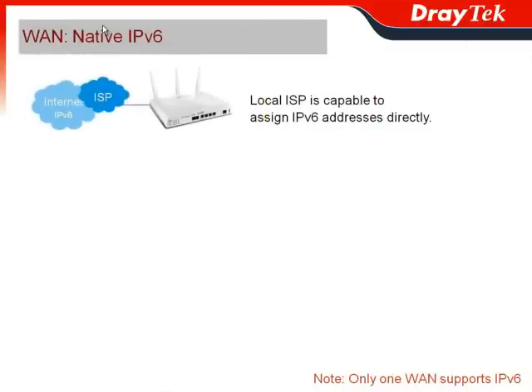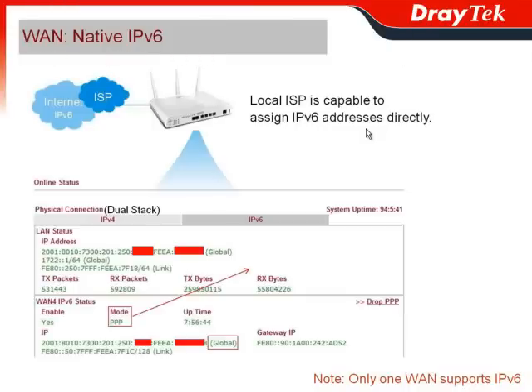The WAN interface of the Vigor2850 series supports two circumstances. One is native IPv6, which means the local ISP is capable of assigning the IPv6 address directly. When you check the web user interface, you can see the physical connection would be dual stack — meaning it supports both the IPv4 network and the IPv6 network.